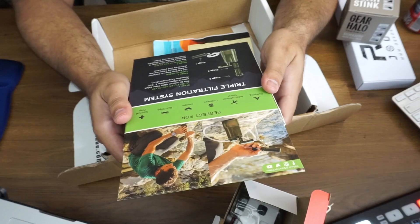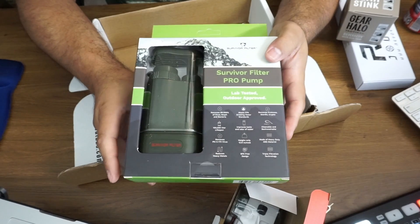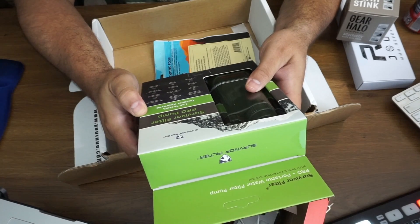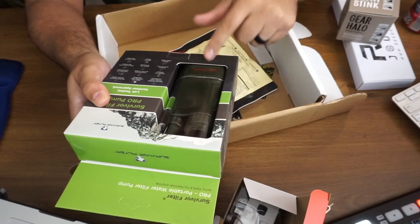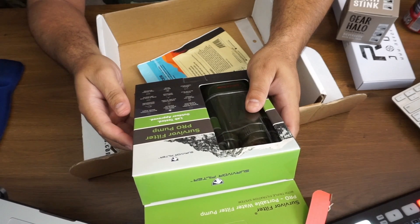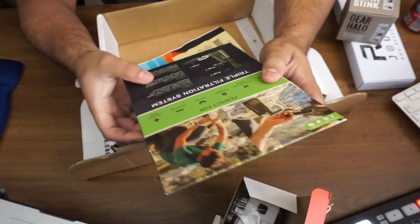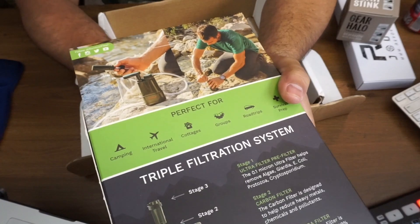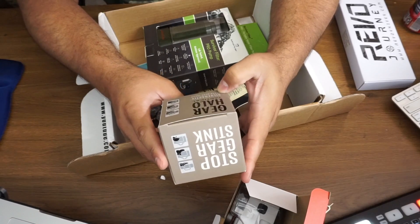Next we have the Triple Filtration System — a survival filter pro pump, lab tested, outdoor approved. If you're going camping, throw this and the chili in your pack — you've got food and a way to filter water. It weighs 12.8 ounces, is BPA free, and reduces heavy metals. There's a little pump to pull water through it. Survival items like this could potentially save your life.